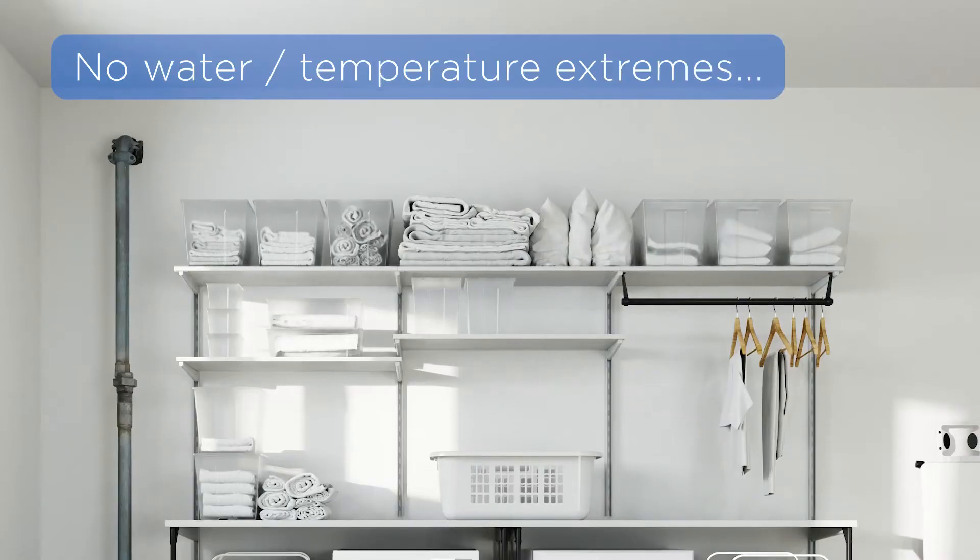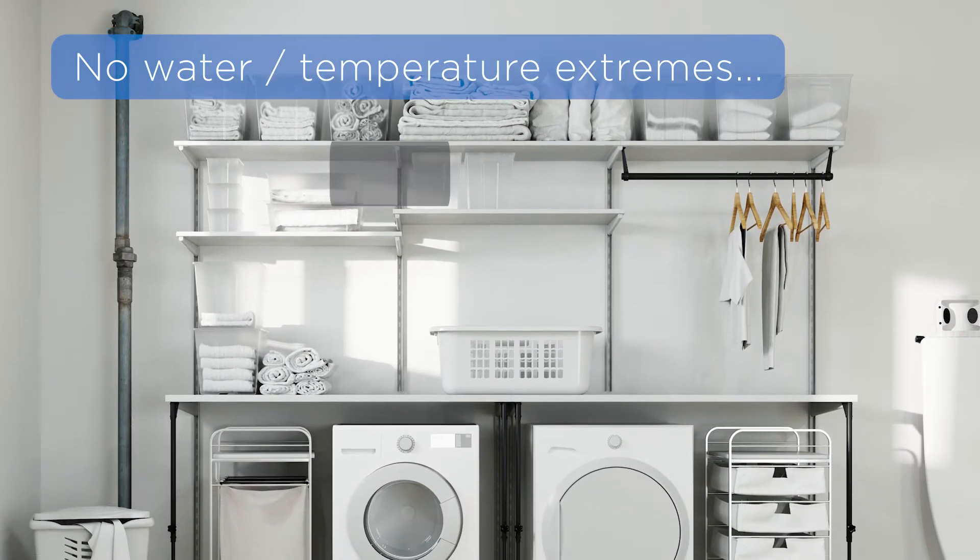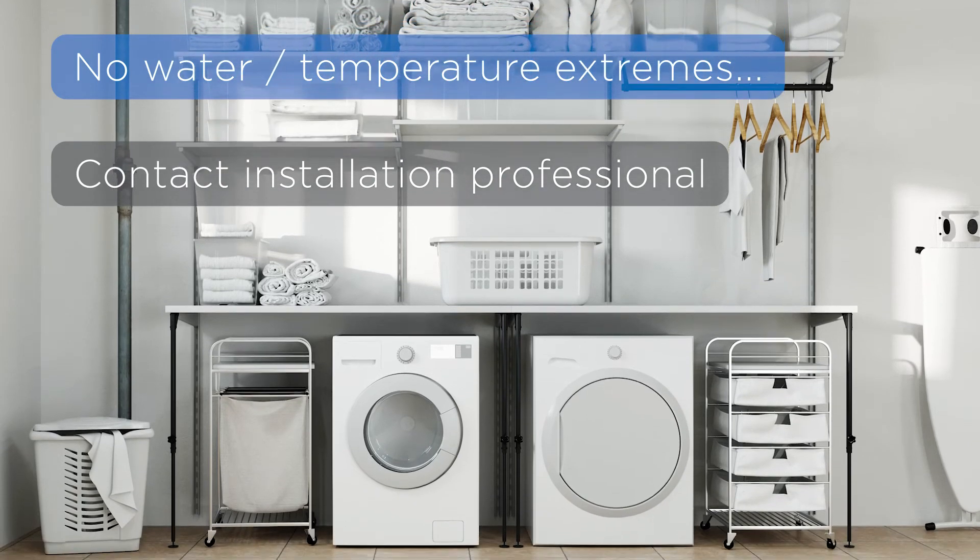If you don't see any water around the probe and if the temperature is within the 41 to 95 degree range, contact your installation professional for assistance.